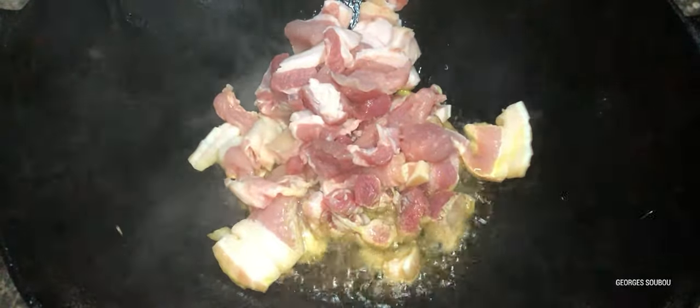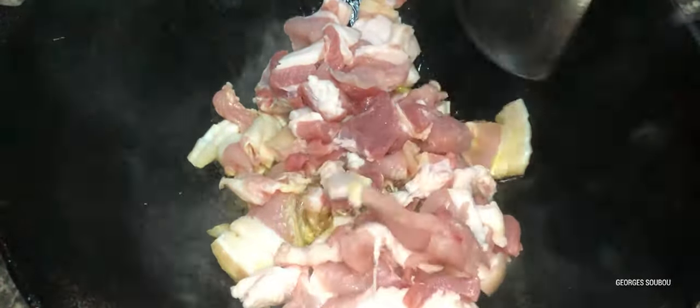On va faire ça avec des oignons, du sel, du poivre, de l'ail, du thym, des tomates, du curcuma. Et puis, pour cette recette, le caloupilé — les feuilles de curry.